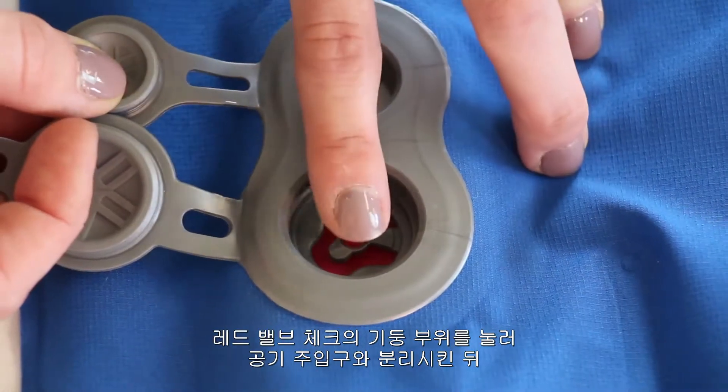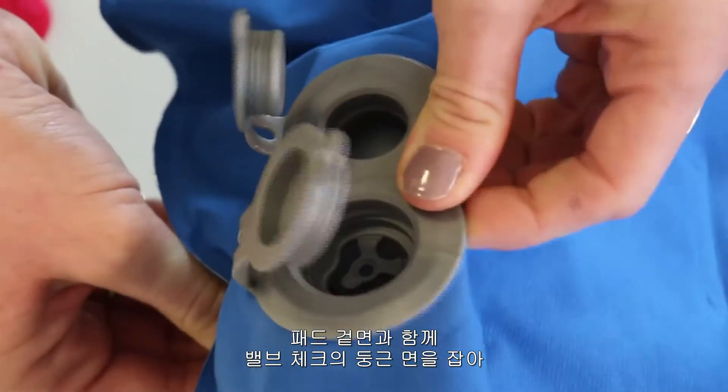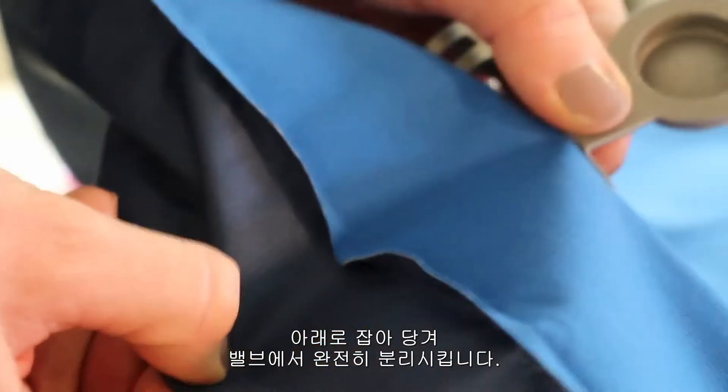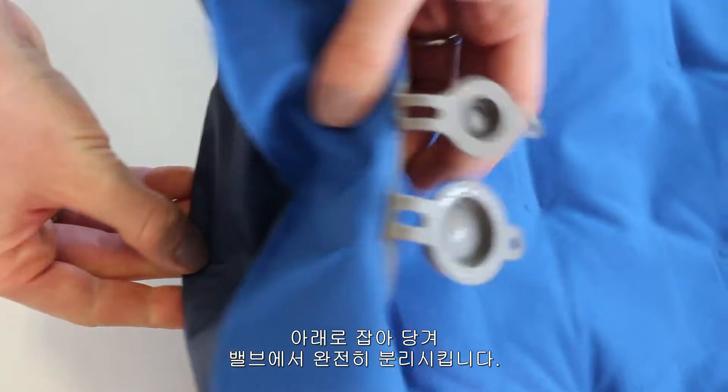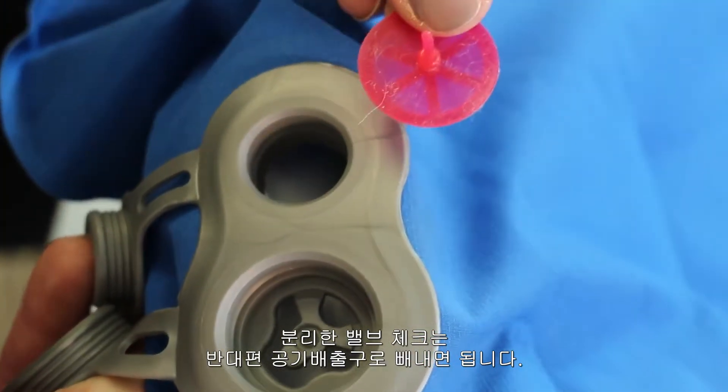Press down on the top of the valve check to create separation and grab the edge of the valve check through the bottom material of the pad. Pinch the valve check through the pad material and pull it free from the valve. Remove the valve check through the open deflator valve.